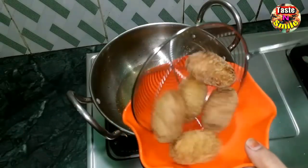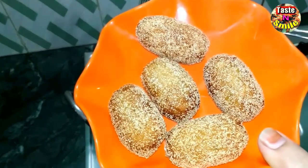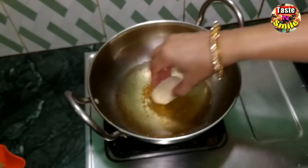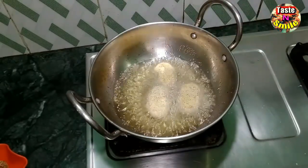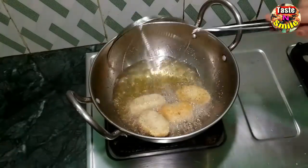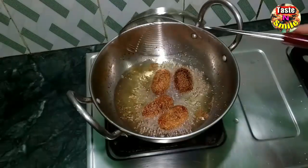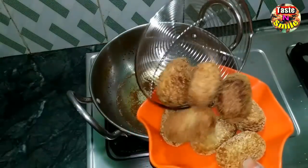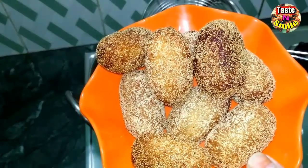Take the cutlets out from the side. Look, they are golden brown and beautiful on the outside. This is great! Now cut and fry all the cutlets. If you like our recipes, please subscribe to our channel.